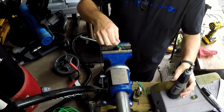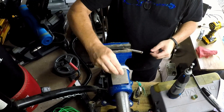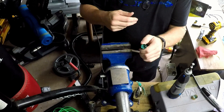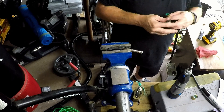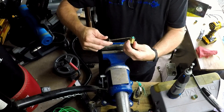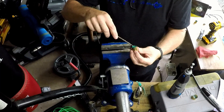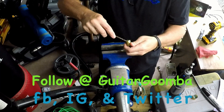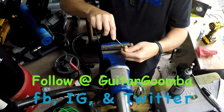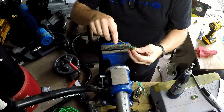You want to stop every so often and empty out the debris. Also keep in mind that the brass, while you're grinding on it, gets hot — and all of this plastic in here actually gets a little melty. You don't want that sticking to you, and you don't want to burn yourself, so be careful with that.